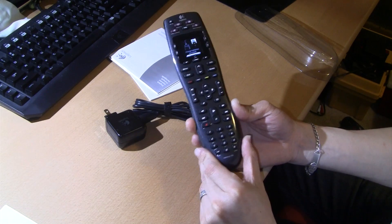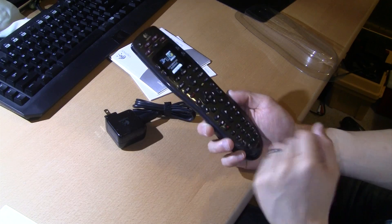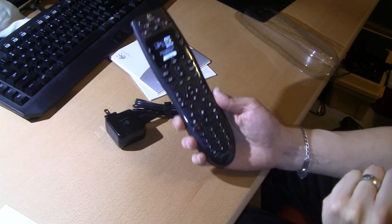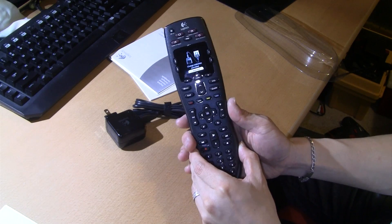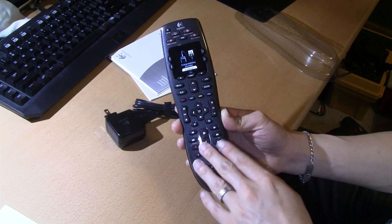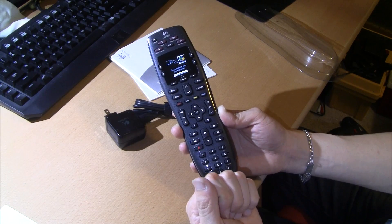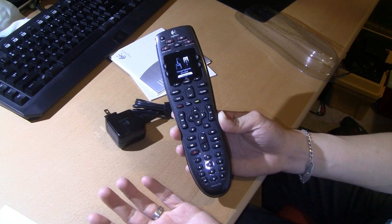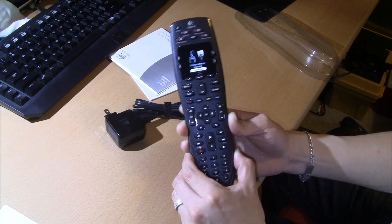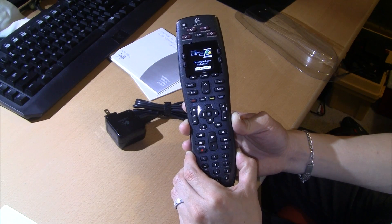For this one you can control up to 8 devices, and there are higher models that can control up to 15 devices. This is the 700 series and it has a backlit display. I generally like the Harmony series backlit display — they're pretty even and pretty bright, unlike some TV remotes that are really dim and very hard to see in the dark.